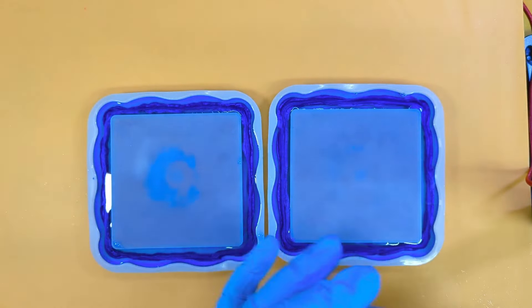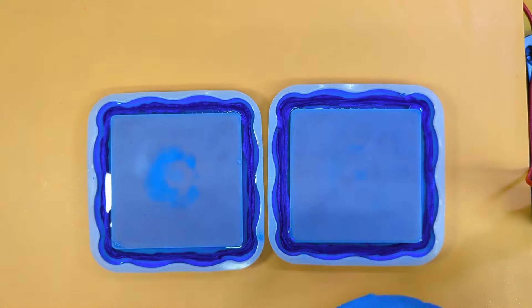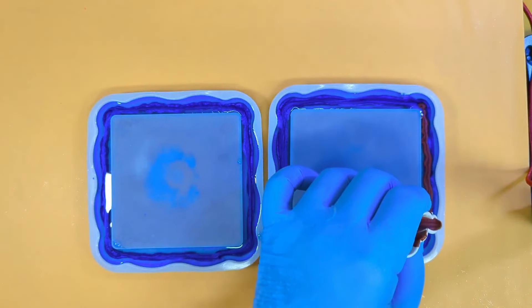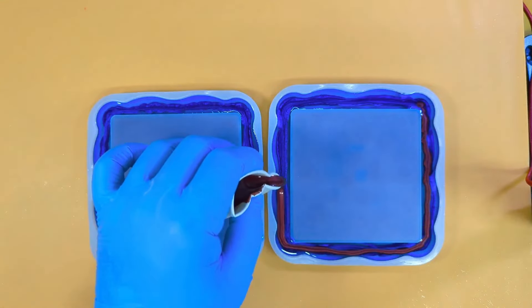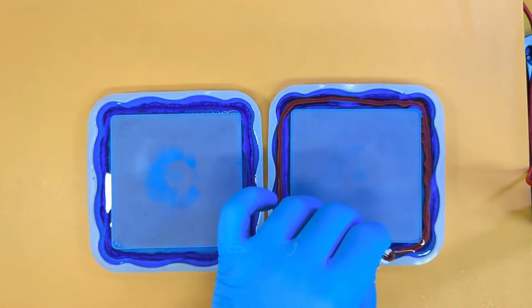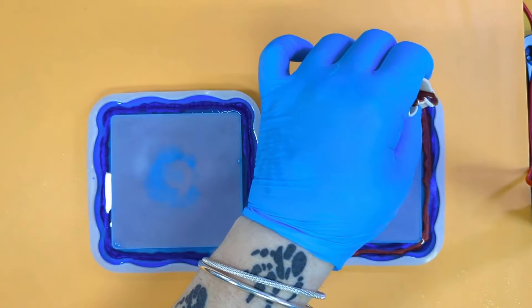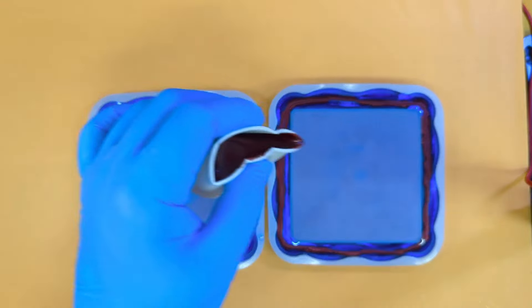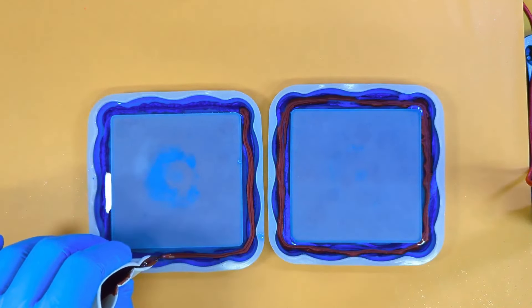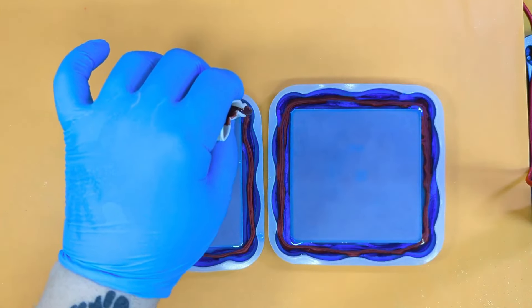Now going in with our second mica on top of our first. It's nerve-wracking not knowing if this is the right amount — I hope so, I really do.